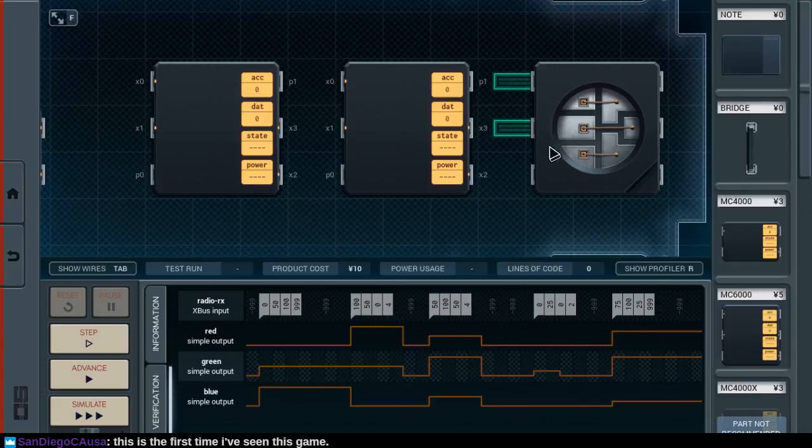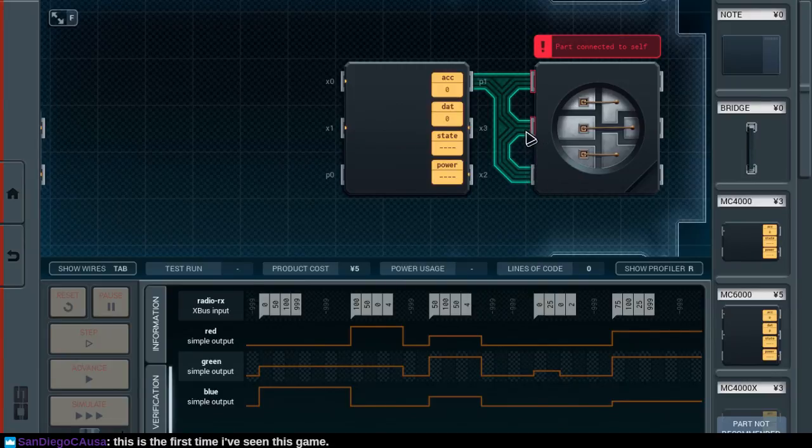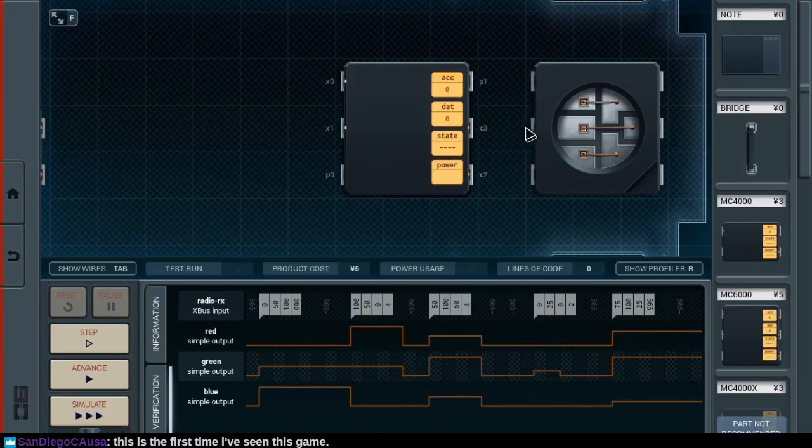So we have to do red, green, blue. At least I assume these are red, green, and blue — I don't actually know. We should find out. What happens if I do something dumb, like connect this to all the ports? Okay, we can't do that. That's too dumb. Apparently the game just forbids that outright.